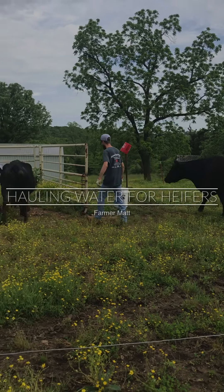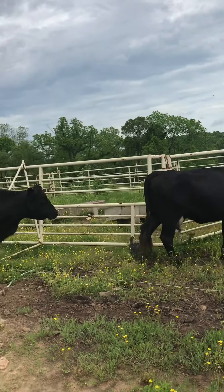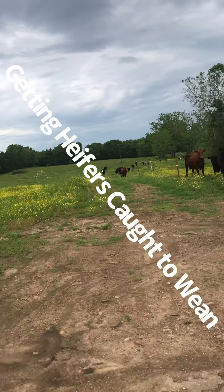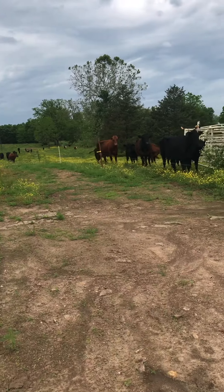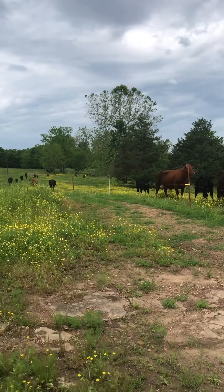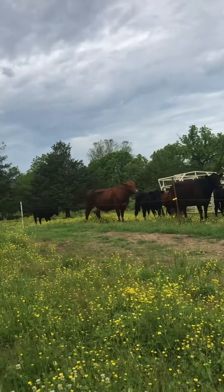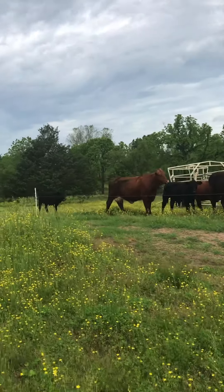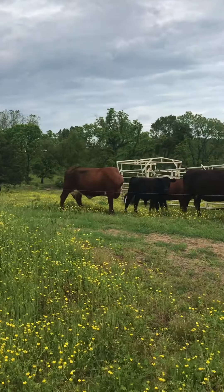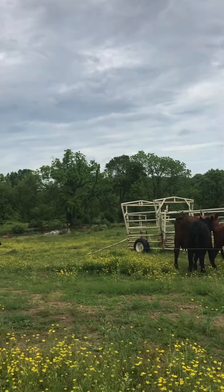Come on, girls. Come on. Come on. Yep. Right there, Mom. 32. Come on, girls.